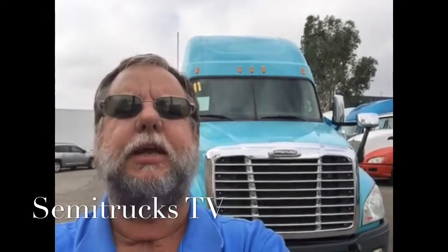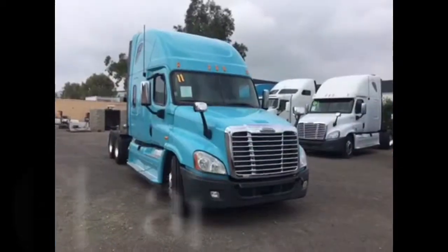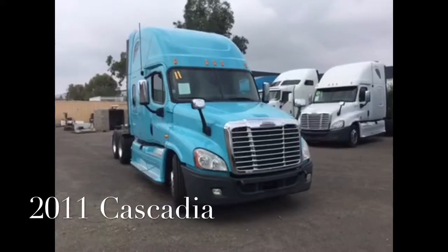Hey everybody, Jim with SemiTrucksTV here. Today we're going to be looking at a 2011 Freightliner Cascadia. So let's get started.